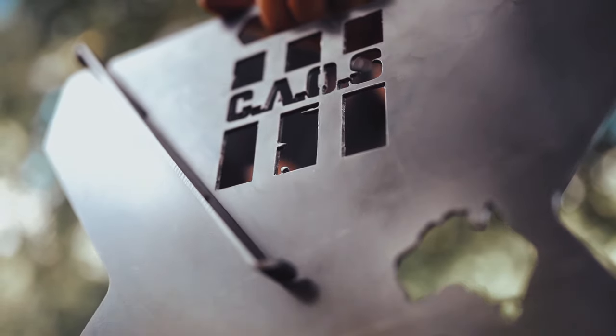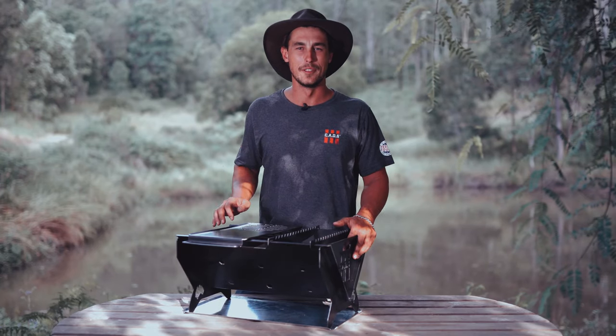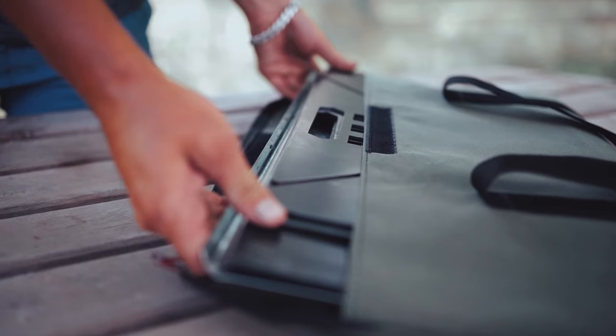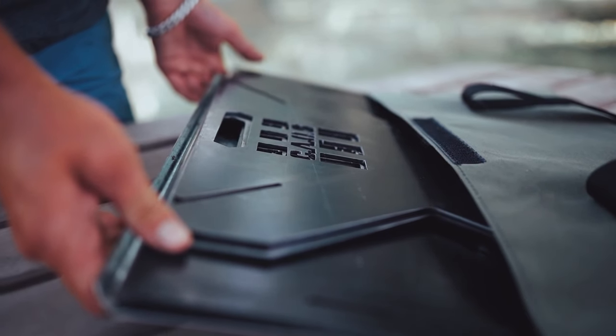One of the most impressive things about this fire pit is that you can put the entire thing together without any tools required. The entire product flat packs down to a crazy 19mm, ready for storage in the heavy-duty Australian handmade canvas carry bag.